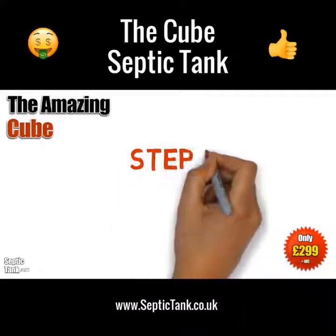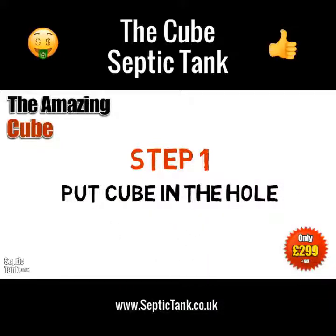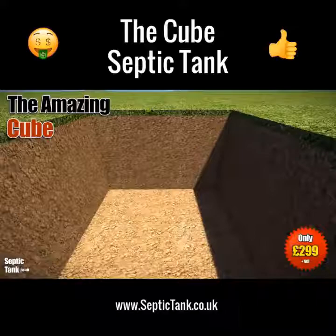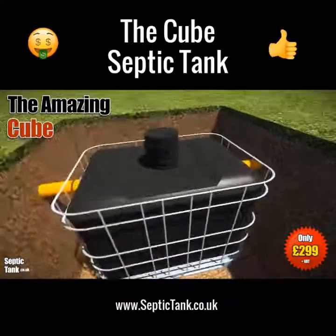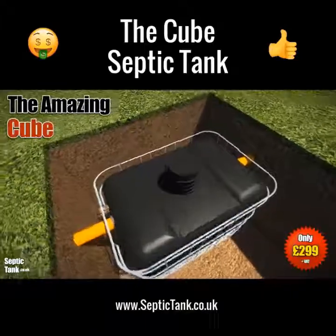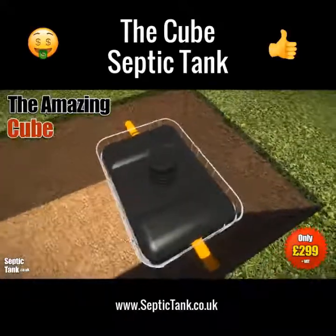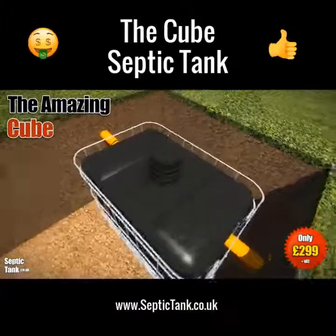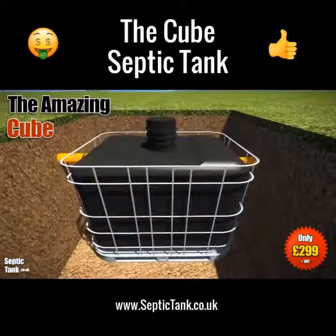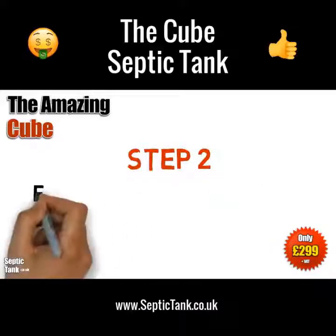It's really easy. Once you've dug a small hole, you simply put the Cube septic tank into the hole, making sure that you leave enough space around the outside of it for the shingle and granular backfill. We'll come to that in a minute, because once you've put the Cube in the hole, you then need to do this next step.